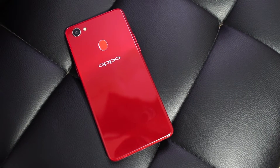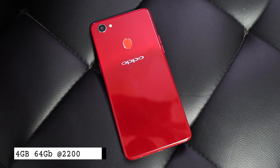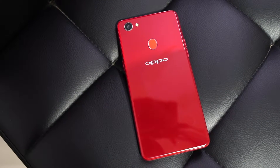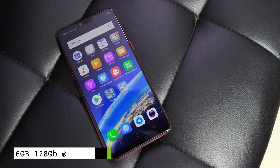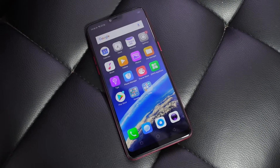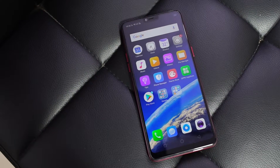Currently this phone is being sold in two variants in India. The base variant is priced at Rs 22,000 and comes with 4GB of RAM and 64GB of storage — that's the one we have right now. The next variant is priced at Rs 27,000 for 6GB of RAM and 128GB of storage. That particular variant is not available right now, but it will be available very soon.